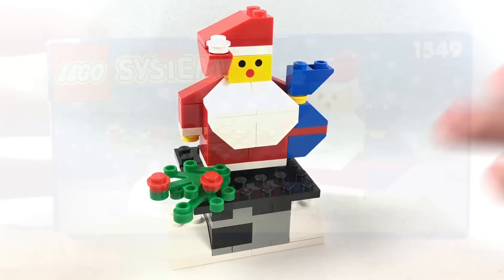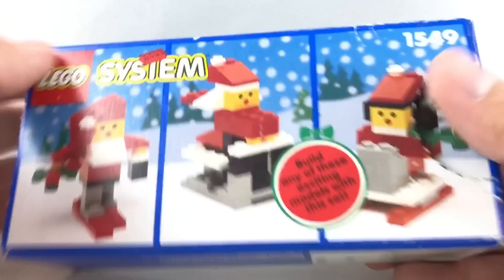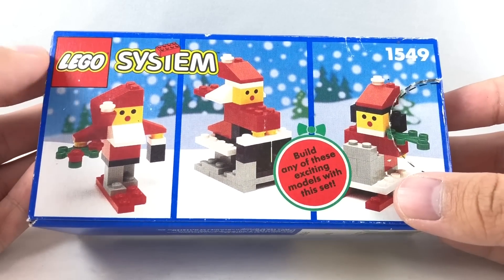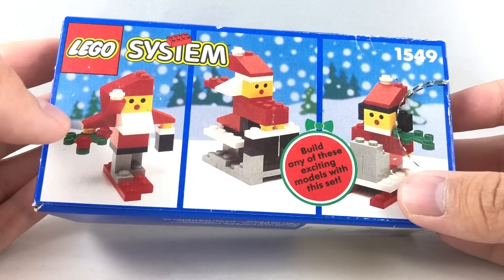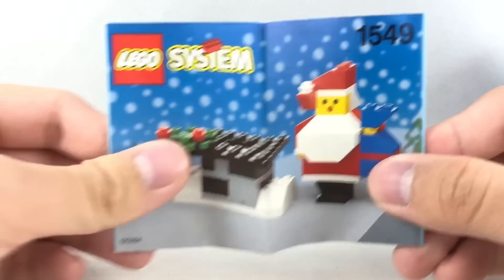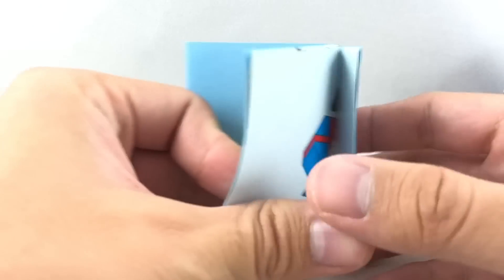There's one last part, which is the packaging. I already took a look at the front and the back — you can see they actually have different builds. This seems to be like a little elf on a sleigh. This just seems to be a little skier. And then this might be Mrs. Claus, which is pretty adorable. And then they do have the instructions, which I was really hoping would have ads in it, but there's no ads.